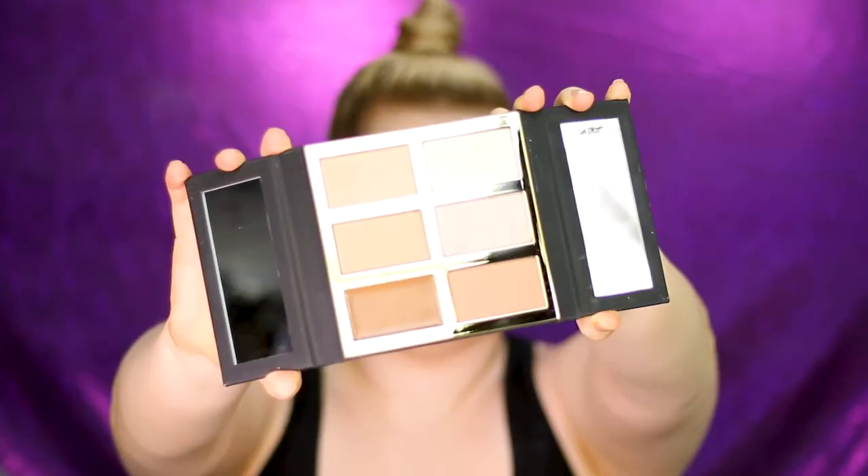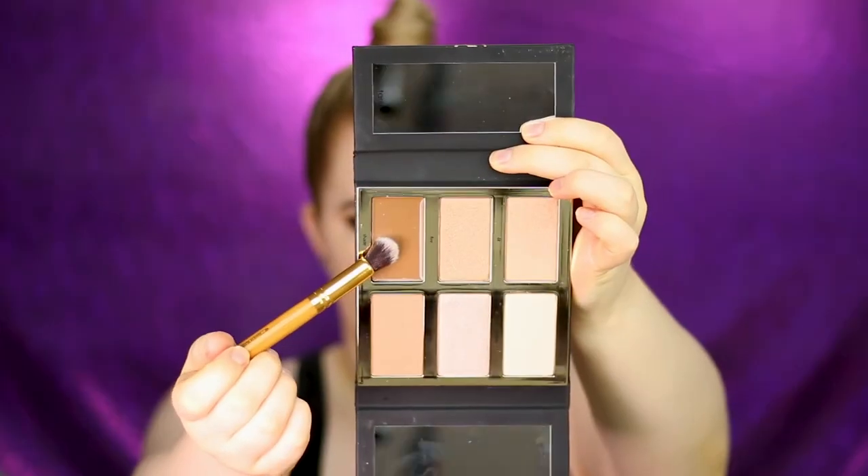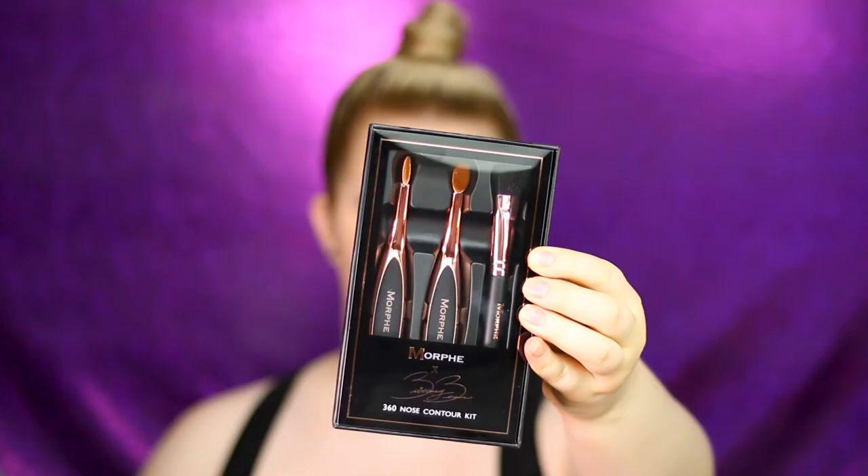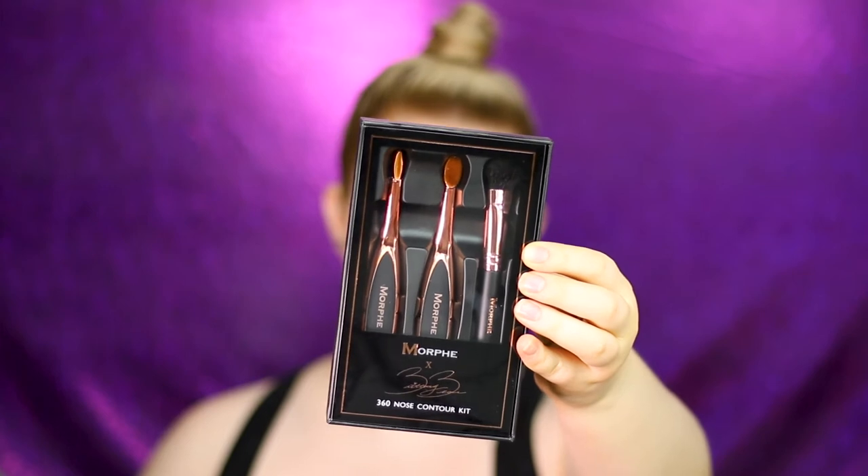I just spotted the Tarte Pro Glow palette which has a cream contour — it's a little dark for my complexion so I'm applying just a tiny bit, then I'll go in with concealer to lighten it up if needed. It actually blends out beautifully. For my nose, I'm using the Brit Needs Bear Morphe 360 nose contour brush, applying a little product on the brush and wiping it on the back of my hand first so there's not too much. Then blending everything with my beauty blender.